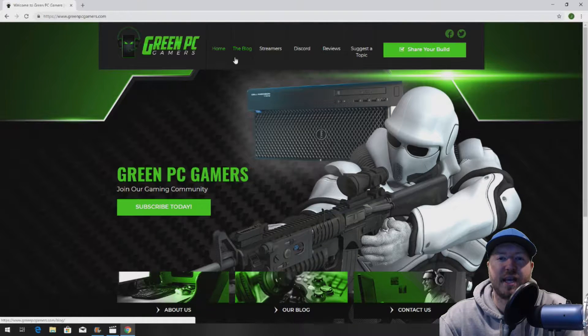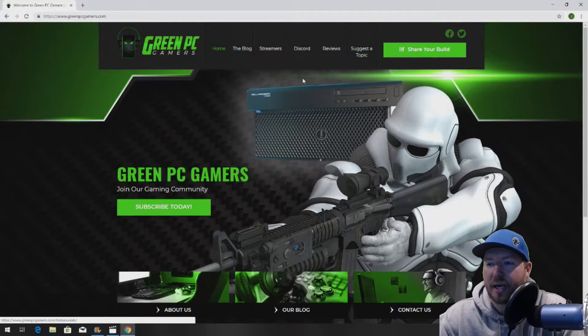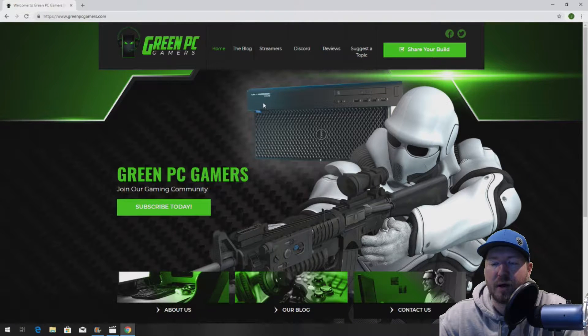This is JBigTicket23 from GreenPCGamers.com. In this video, we're going to show you how to install a 3.5-inch hard drive into a tray that will work on a T7600, T7610, or T7910 Dell Precision Workstation. If you've never been to GreenPCGamers.com, you should definitely go there. What we do here is we provide free content for hardware upgrades to optimize your systems for gaming or other high-end computing.